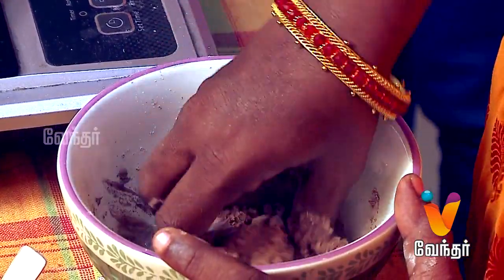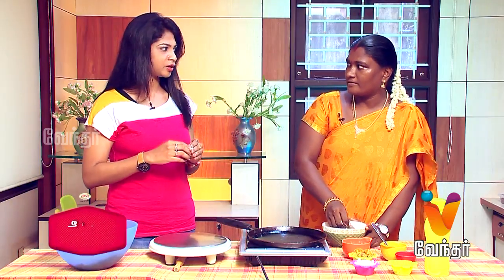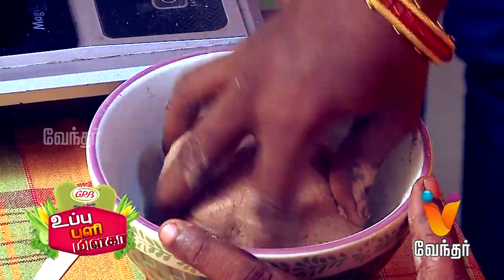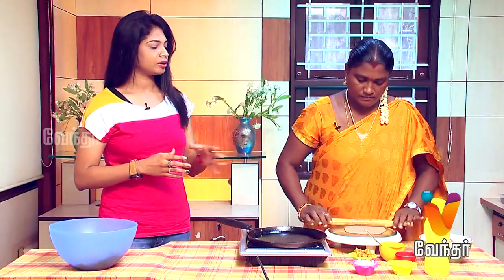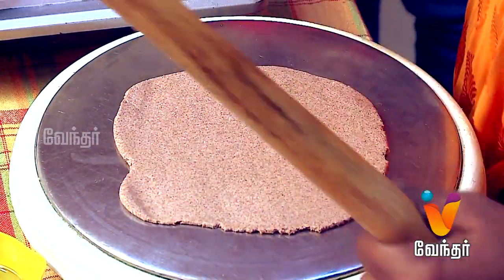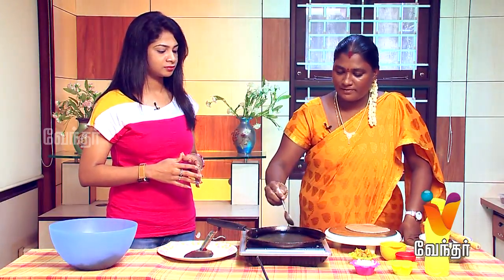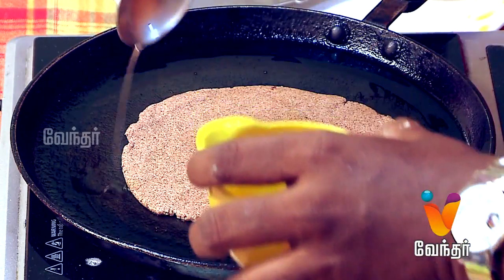Make it like an orange shape. Put in the carrot and onion, and add pepper powder. Add the consistency of the filling. Add a little oil when rolling.